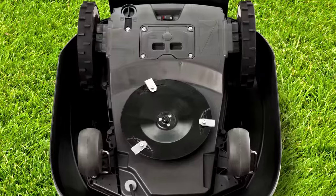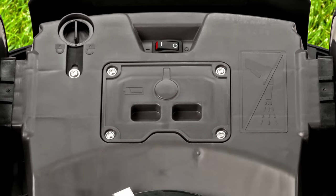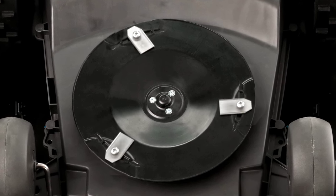You'll find the main switch of your Gardena Robotic Lawn Mower on the underside. Here you will also find the cutting disc with its three precision blades.